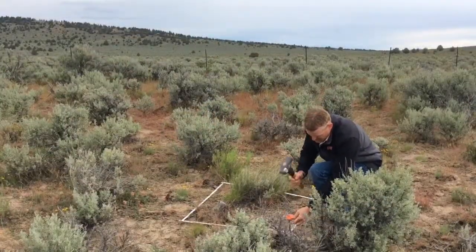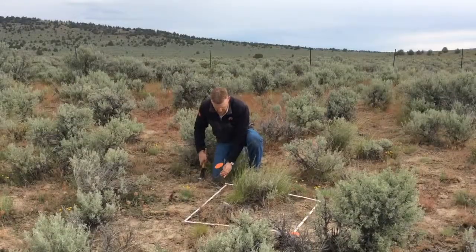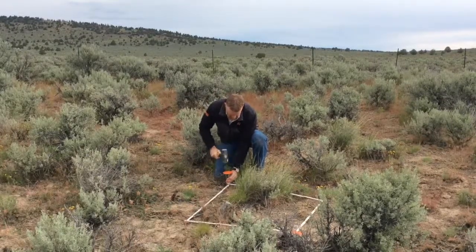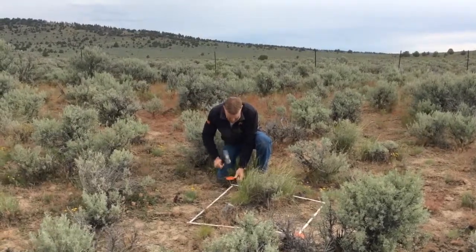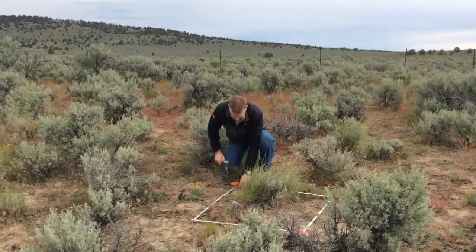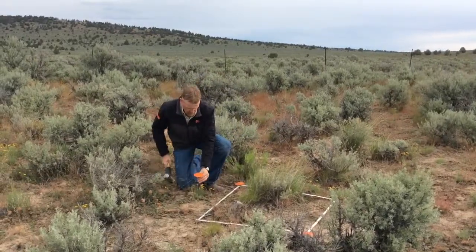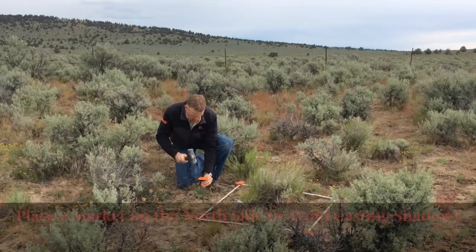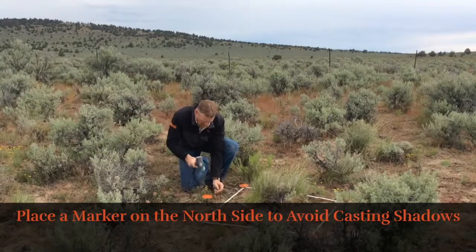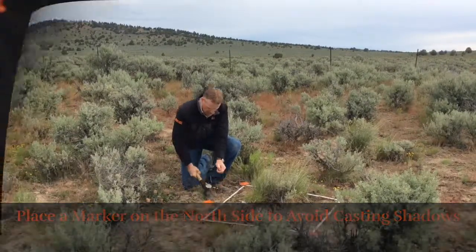Once you have your carpenter rules placed where you'd like them, mark the two diagonal corners with either rebar stakes or landscape spikes that will help you place the plot in the exact same place in the future. The second purpose of the three by three foot ground photo plot is to serve as a place to stand when taking the landscape photo. I also like to mark where to stand when taking both the ground photo and the landscape photo, on the north side of the plot if possible to prevent casting a shadow in your photos.